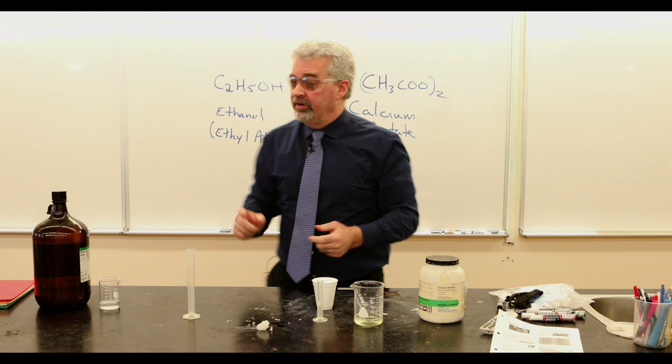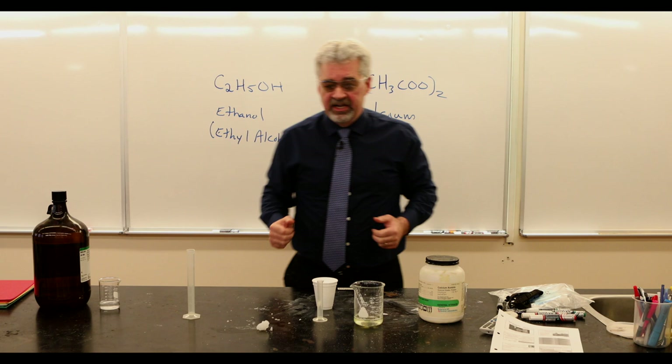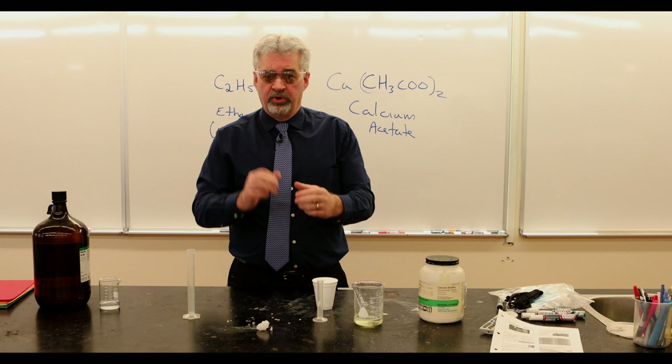What happens here is ethanol, as you know, dissolves very, very well in water. Calcium acetate dissolves very, very well in water, but calcium acetate does not dissolve in ethanol, so what I get is a gel, or a waxy kind of material. This is what you guys would call Sterno — that's the little jelly stuff that comes in little metal tins that you can light, that you put underneath a fondue pot.